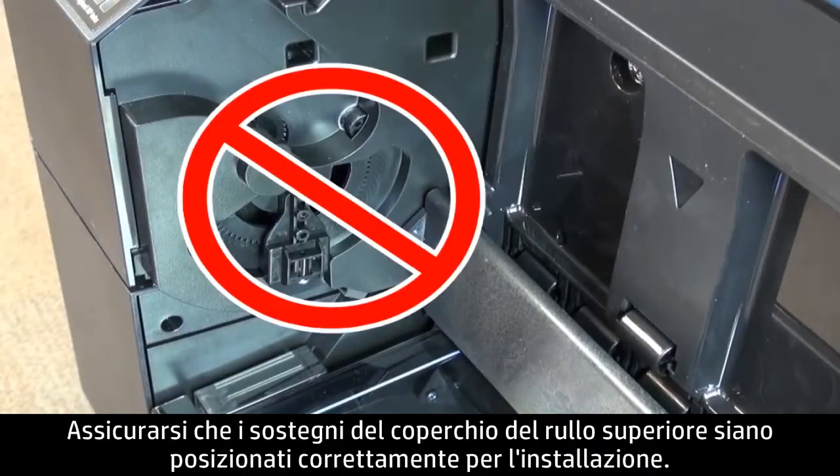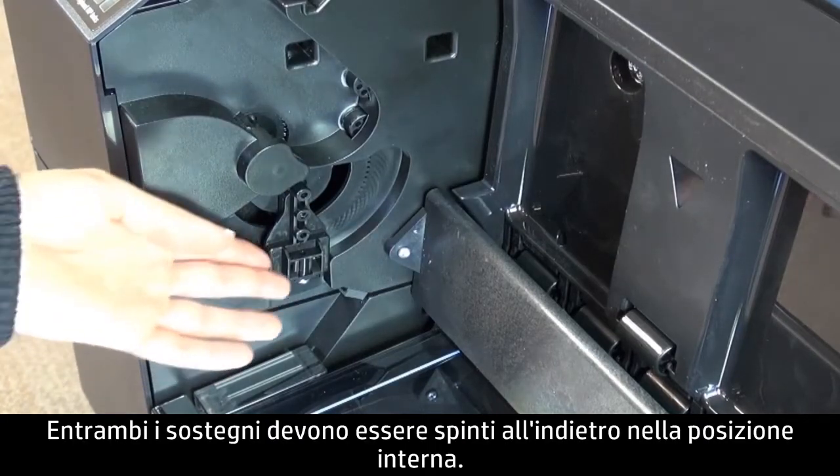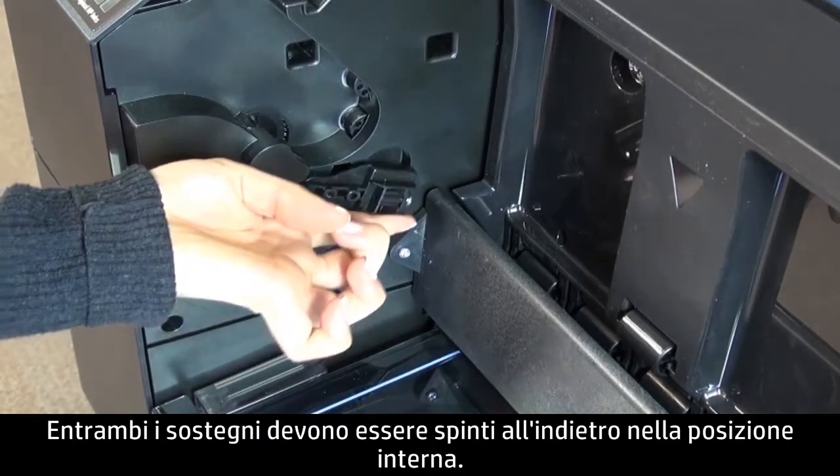Make sure the top roll cover holders are in the correct position for installation. Both holders should be pushed back to the inner position.